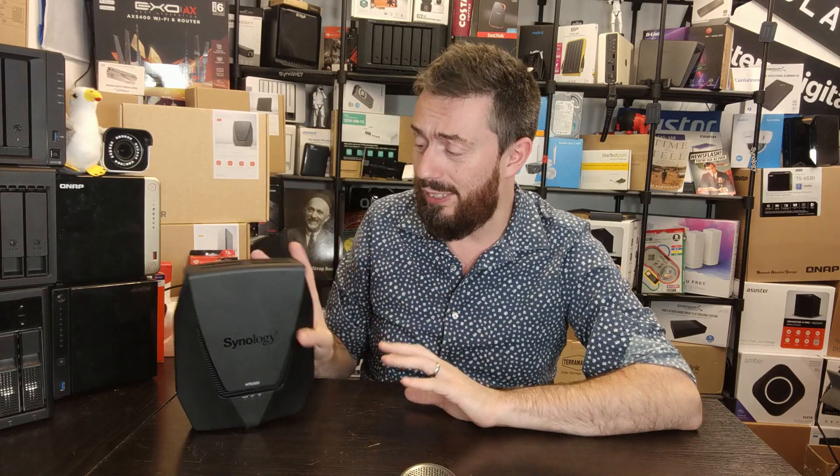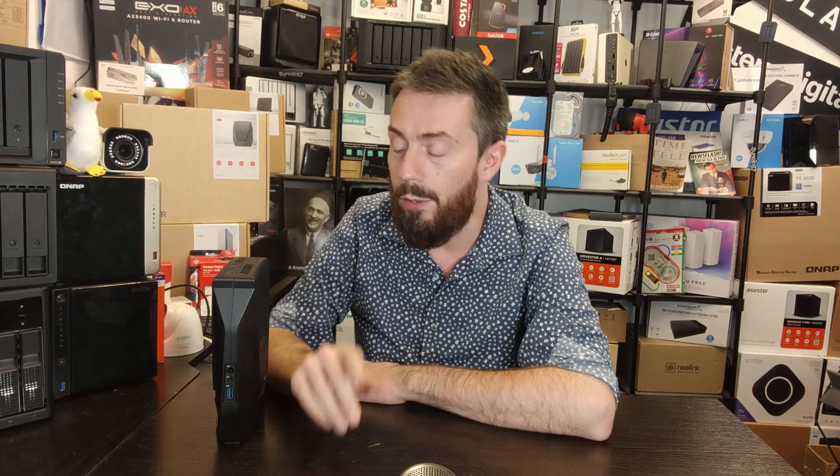I waxed lyrical about the USB port — but now I'm going to rag on it: there's only one. If you use the USB port for a USB drive to install apps, you can't also use it for a failover LTE connection, attach a printer, or anything else. Having only one USB port is really annoying. I wish there was at least a second USB 2.0 port. Many of the applications this router runs need a USB drive connected to even install them, so having just one port forces some frustrating decisions.